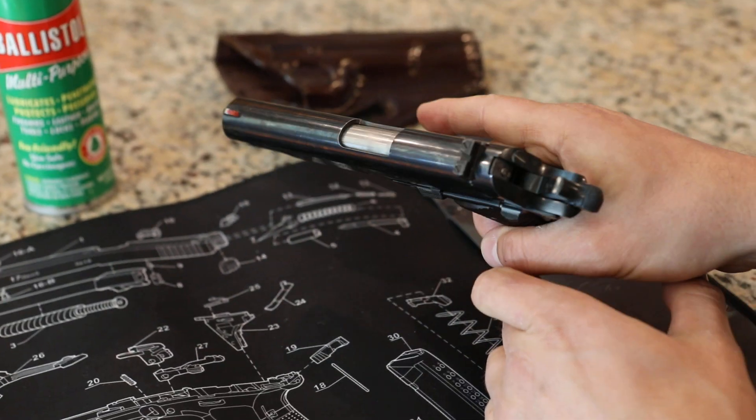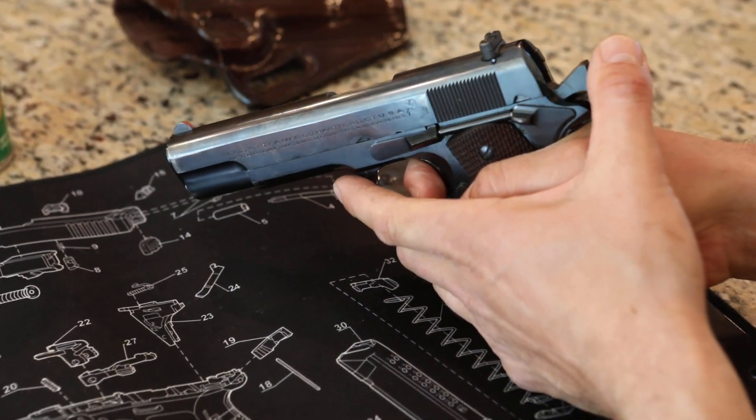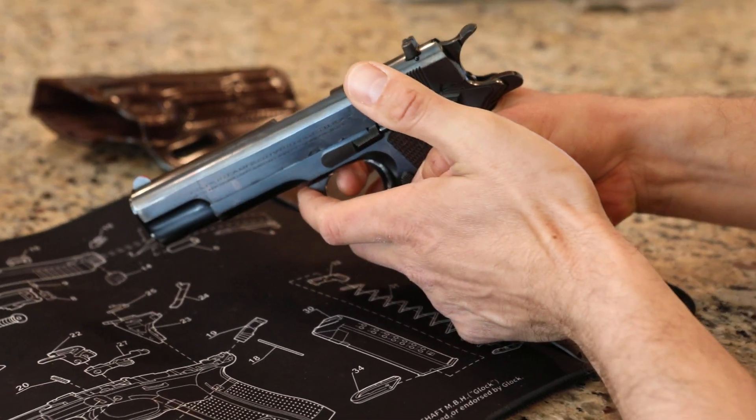This gun has a really good trigger. It's got a safety just on the one side for right-handed shooters. Really good trigger — probably four or five pounds. It's just a gorgeous gun with a really nice trigger.